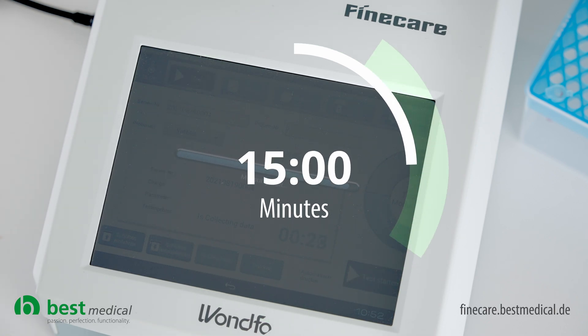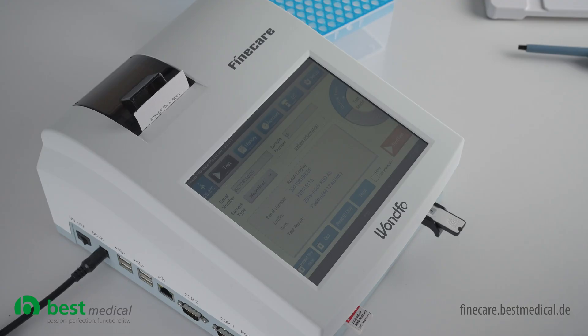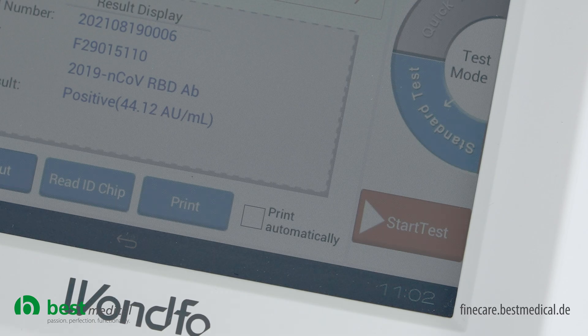This takes approximately 15 minutes. After the test has been completed, you can print out the result — in this case positive — directly. It is also possible to set an automatic printout directly after the test.